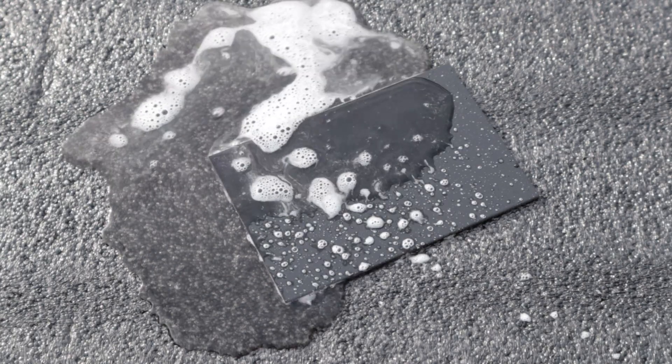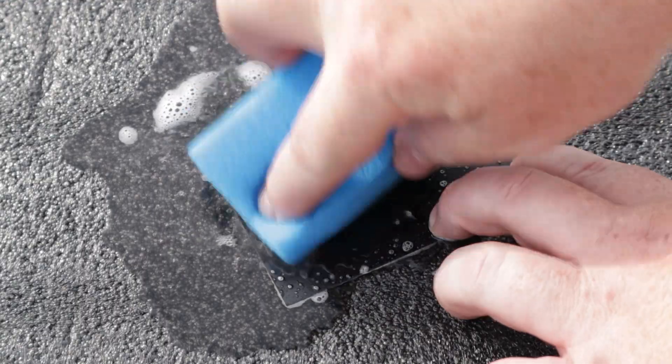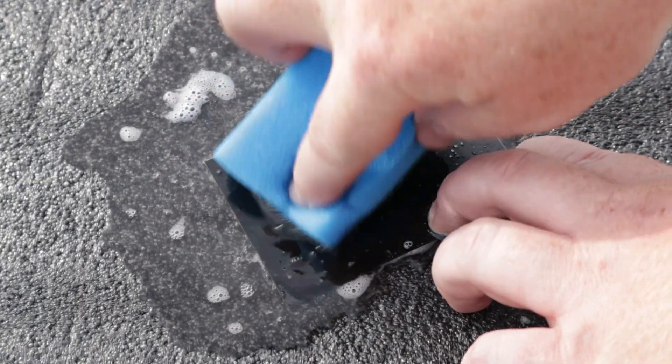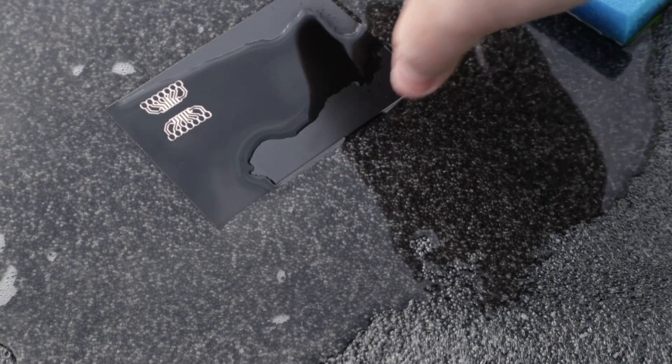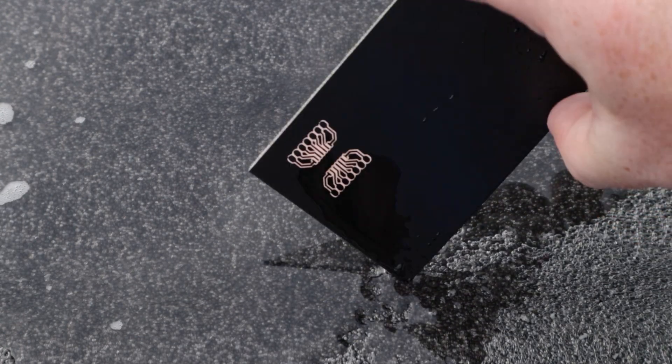Clean off the board with some soap and water to remove the burnt paint, but don't rub it too hard. Now we have the bare copper exposed on the PCB that we want to remove, so let's start the etching.